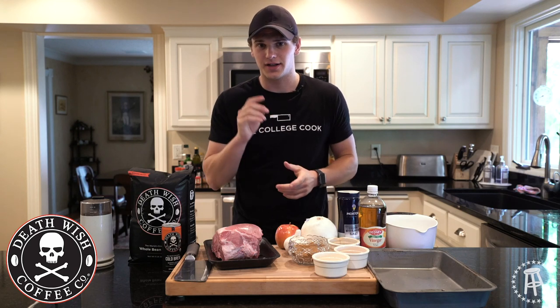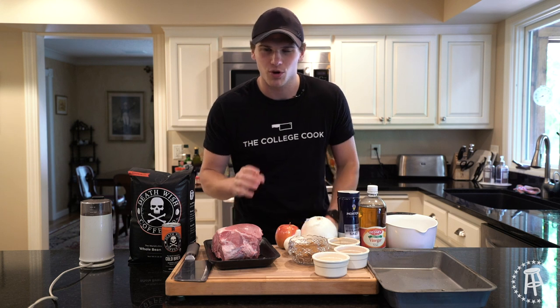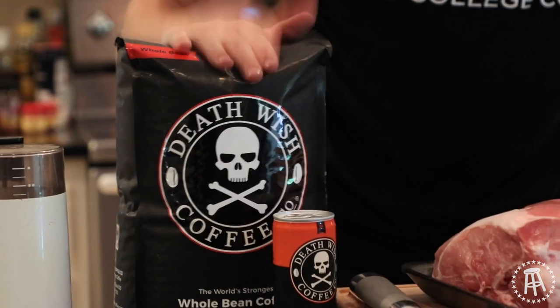Welcome back to the College Coding Show. On today's episode, we're making pulled pork — but not just any pulled pork. We're going to infuse it with some Death Wish Coffee. That's right, the world's strongest coffee.